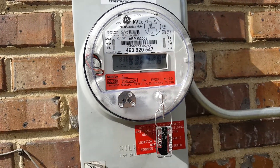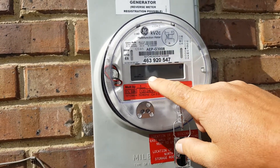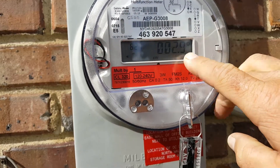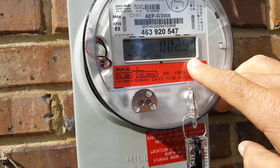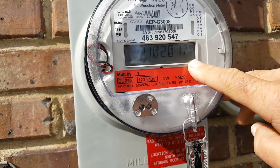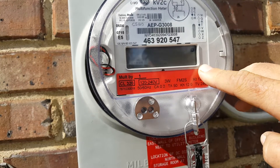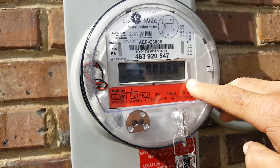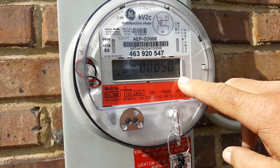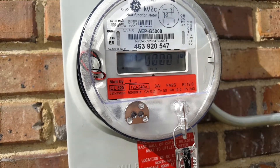When that arrow is pointing to the right, you are bringing power in from the utility. So the displays that we'll go through here: 07 — you have sent back one kilowatt hour to the utility. The 621 is a peak kilowatt. 721 is a date that the meter was set, reset. And this just goes through its standard test diagnostics. And 08 is the power that has been purchased or brought in from the utility. 07, again, is what has been sent back to the utility.